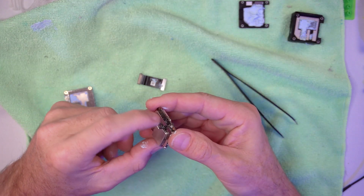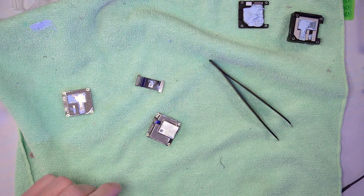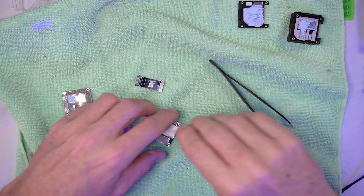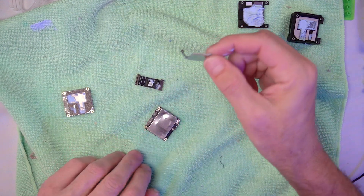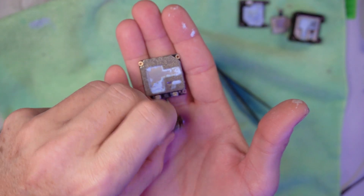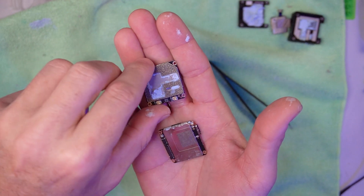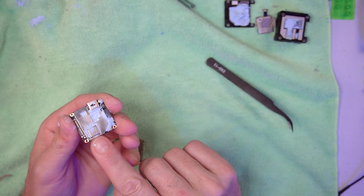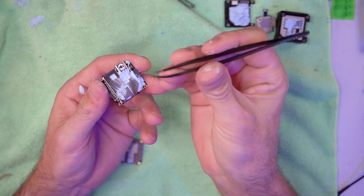Next, go ahead and pull up the SD card reader and pull it off. Now you have the two halves. The next step is to remove the heat shields. The reason is that there is still thermal paste underneath all this. The trick is, when you lift up on one of these edges, not to push in — I'm going to use the tip of these tweezers.